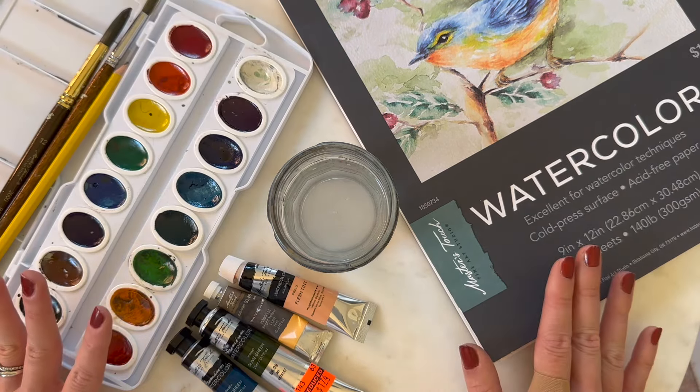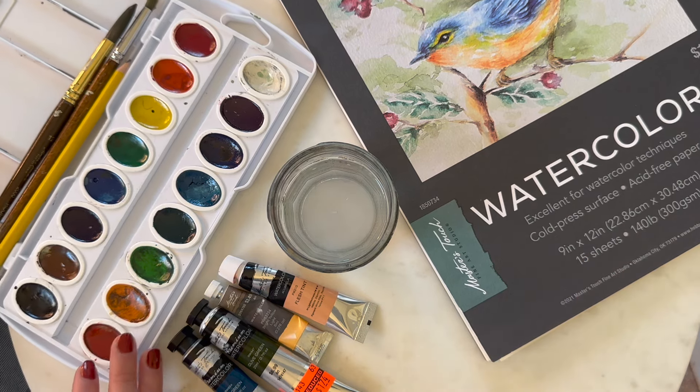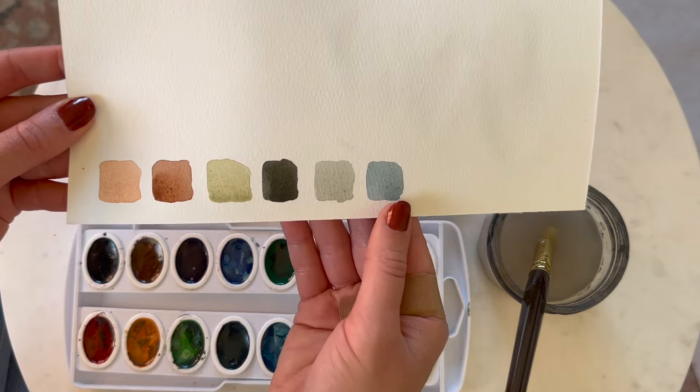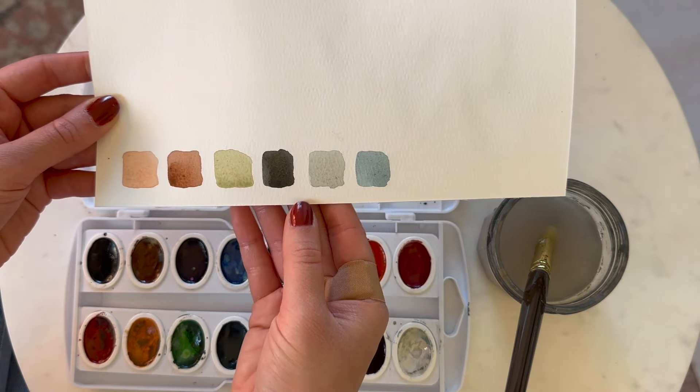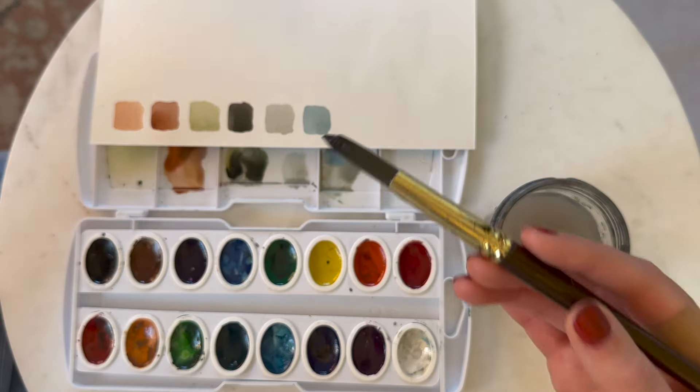Now that we know what we're going to be using, I'm going to show you how to mix colors with those palettes. For a lot of my paintings I love to have an earthy palette, so I'm going to show you how I mix these colors to achieve that look.